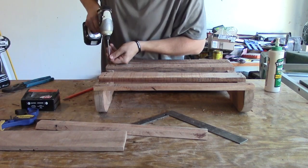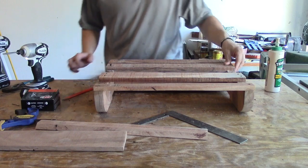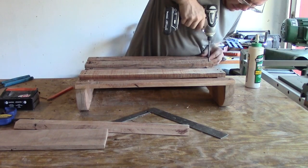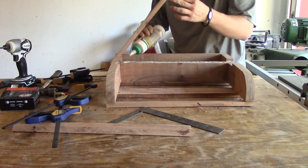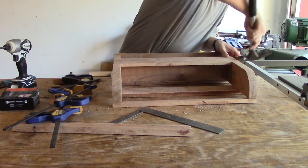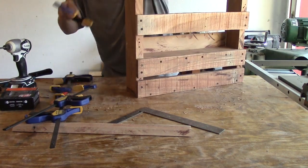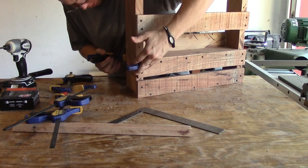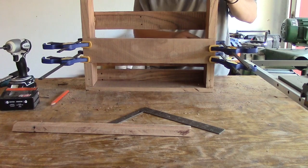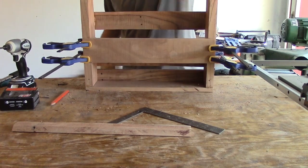Now I'm going to go ahead and put this screw in — not all the way, just enough to hold it until I can get the other holes drilled. And there we go. I'm going to let this dry and then we'll come back and sand it. Then we'll be ready to polyurethane, and that's going to wrap up this pallet project.